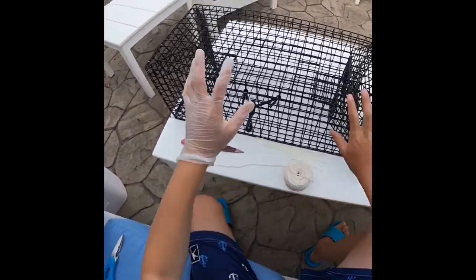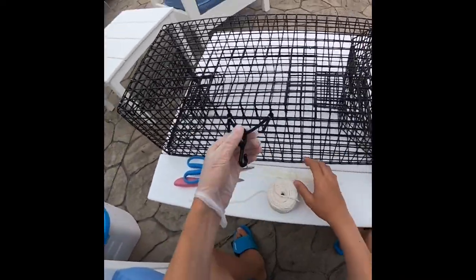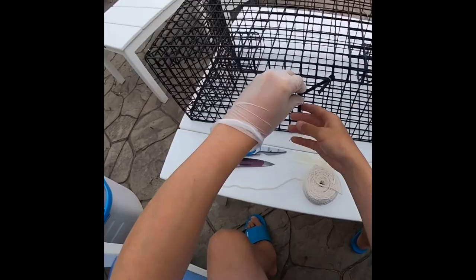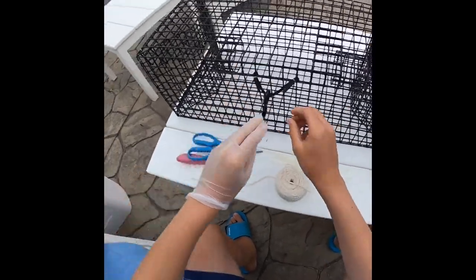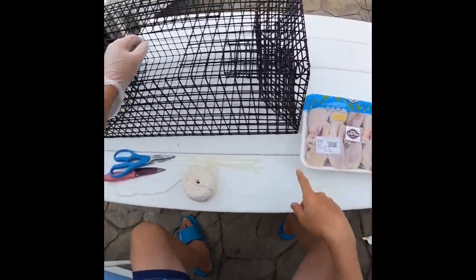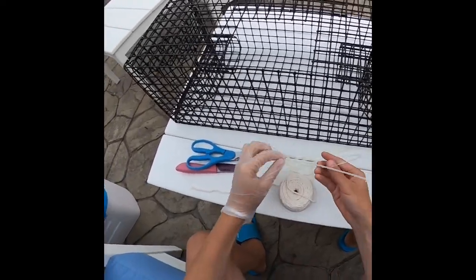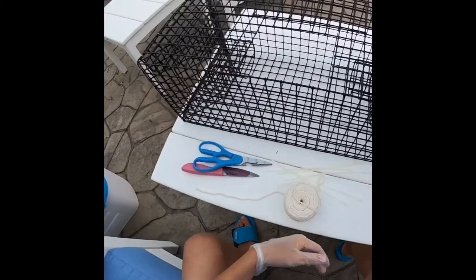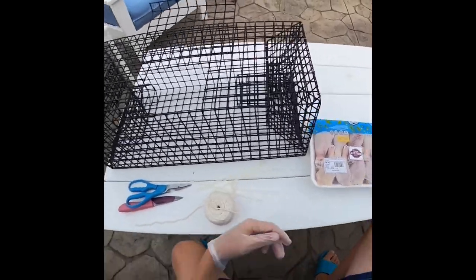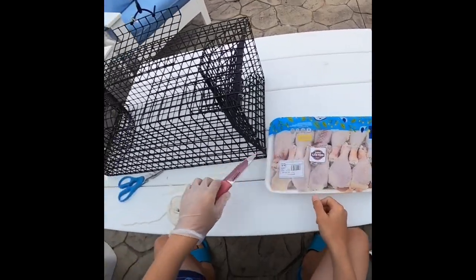Alright guys, so we have the trap. We got a knife, scissors, string, and zip ties. We got this smaller trap - all you need to do is just use this little clamp right here, and it fits on here. Then you undo it like that, this comes up, and you just hang the piece of chicken in here from BJ's.